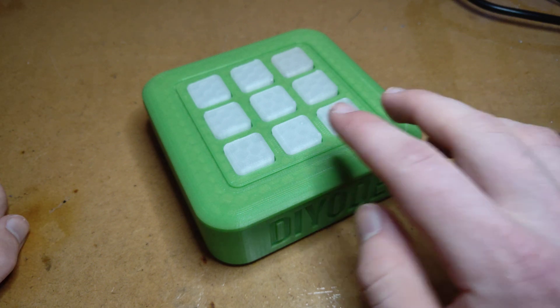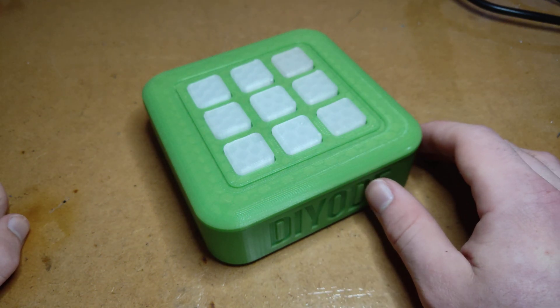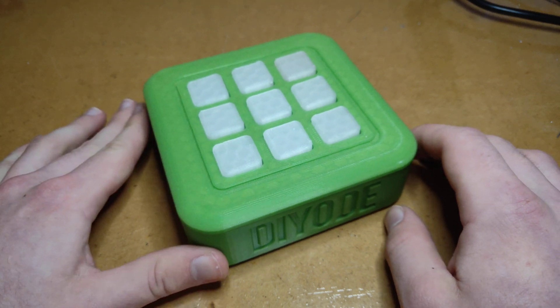Hey everyone, Liam here. This is the tic-tac-toe project that's in the December issue. I'm going to show you guys how to play it.